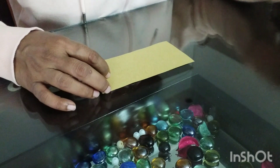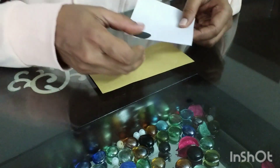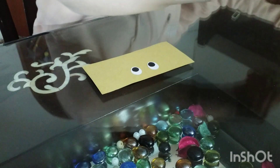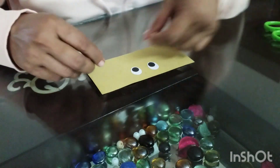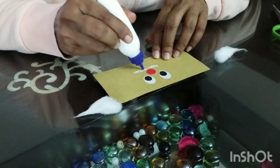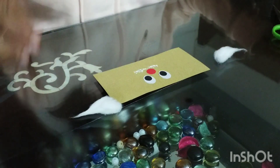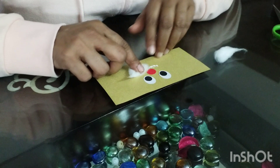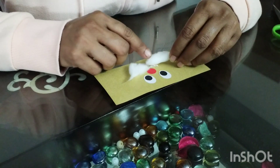I need to fix the face of Santa on the paper cup. First of all, I am cutting out the eyes for Santa, a small red nose, and fixing them on the paper. I am also going to fix the mustache in this way using the glue.